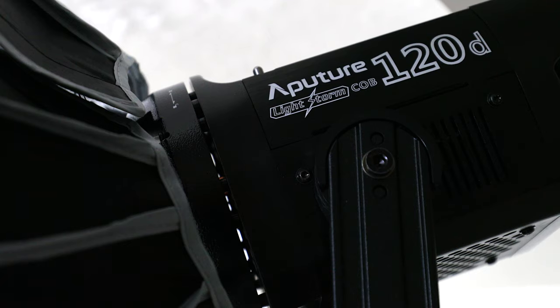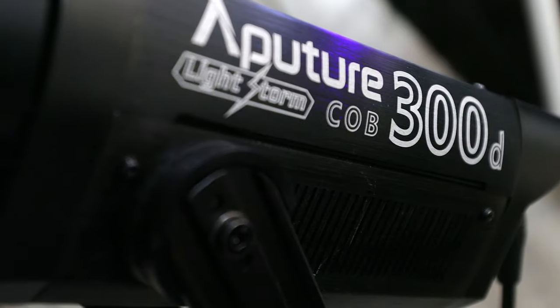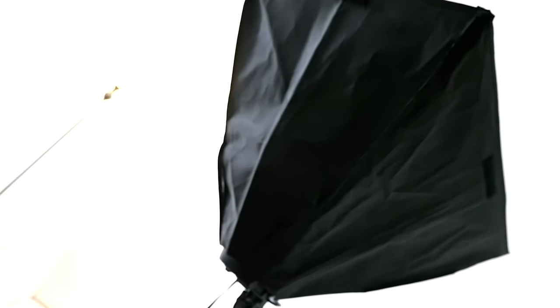Just so you know what I'm working with in terms of lighting in the scene: I have an Aputure 120D, an Aputure 120D Mark II, an Aputure 300, a ring light, and I'm also using a box light for back light. So let's look at the images for comparison.